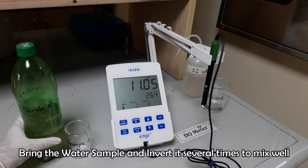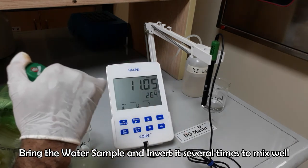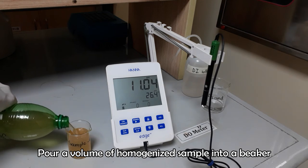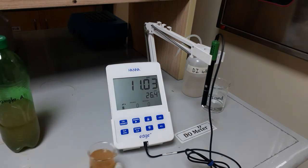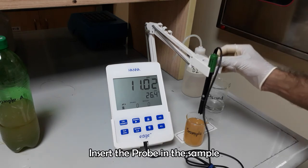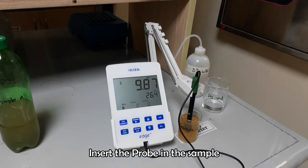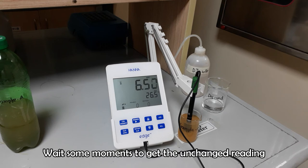Bring the water sample and invert it several times to mix well. Pour some sample into a glass beaker for testing. Now insert the probe in the sample and wait until a constant and unchanged reading is given. Taking reading at room temperature is compulsory to get the accurate DO result, because if the temperature fluctuates then the result will be changed.